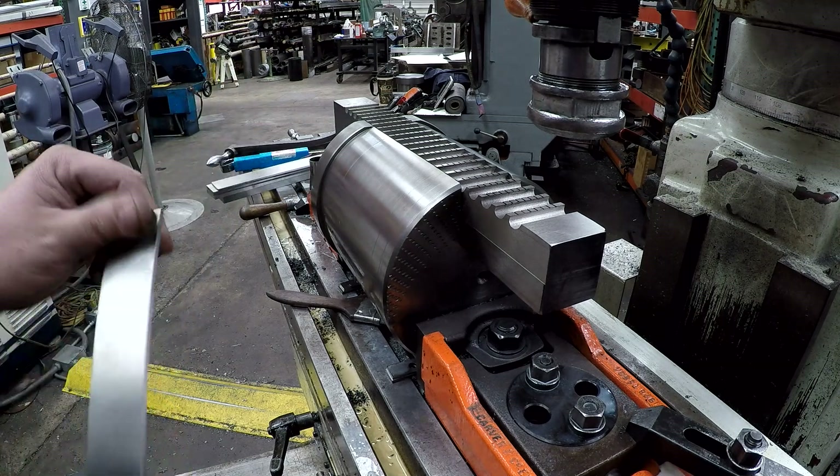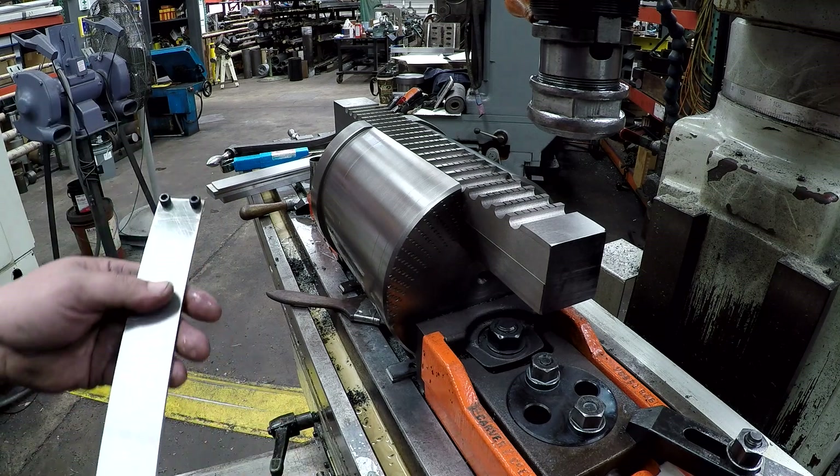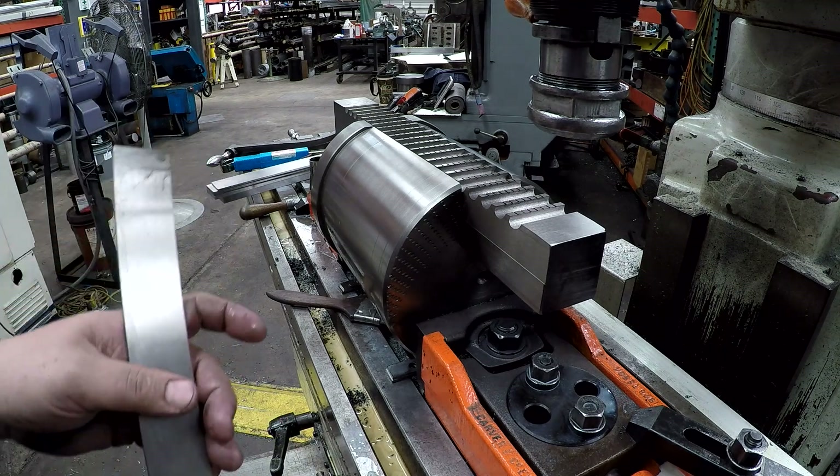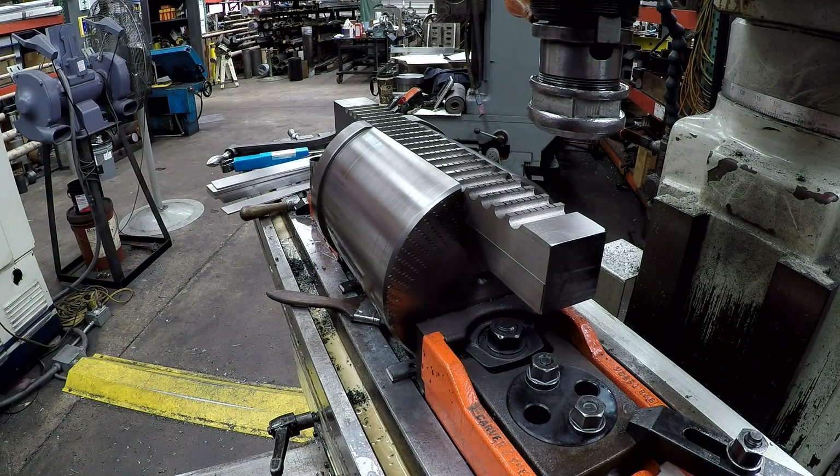We're making the shims now. We're just putting some cap head bolts on them so they slide in and stop. Hopefully that'll work. I've got Will over there working on them now. We'll probably see you at the press from here.